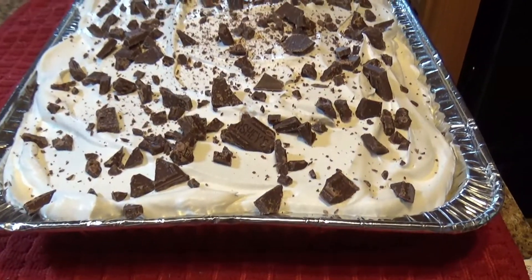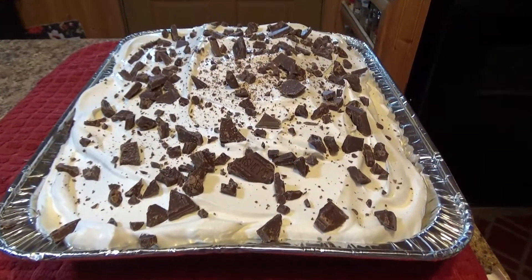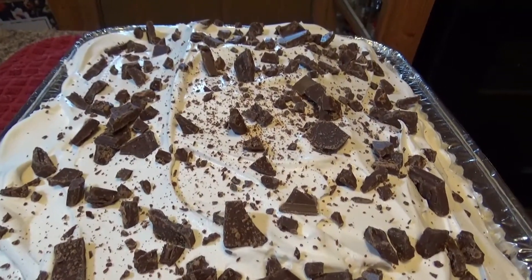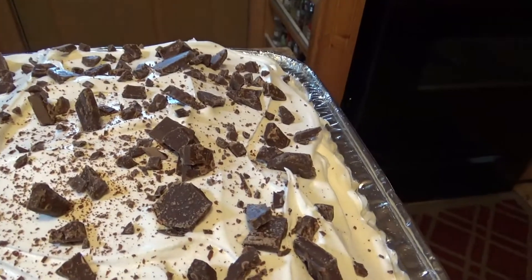This is Jan and today we're going to make an ooey gooey cake. It's called a gooey cake. Come along with us as we try to show you how we make this delicious yumminess.